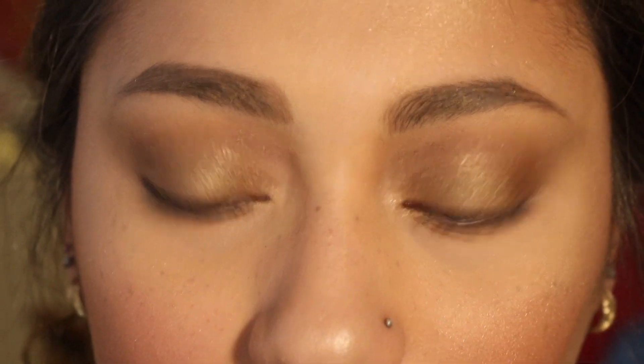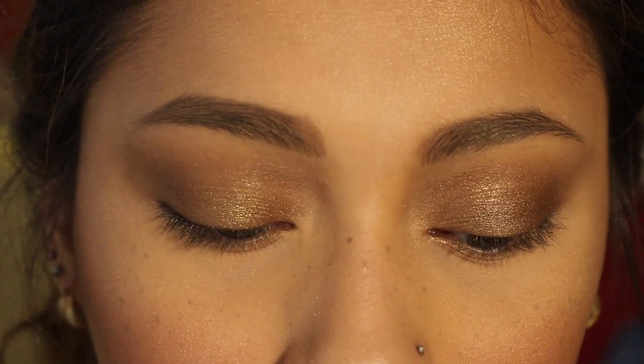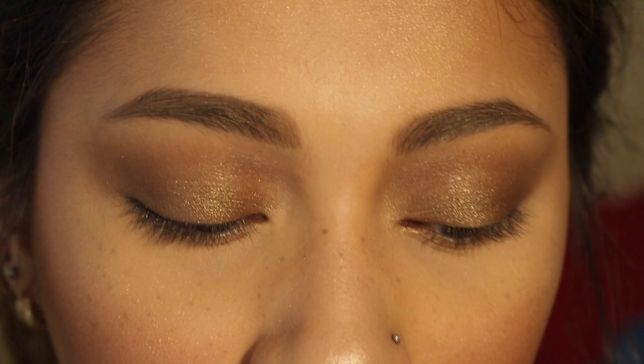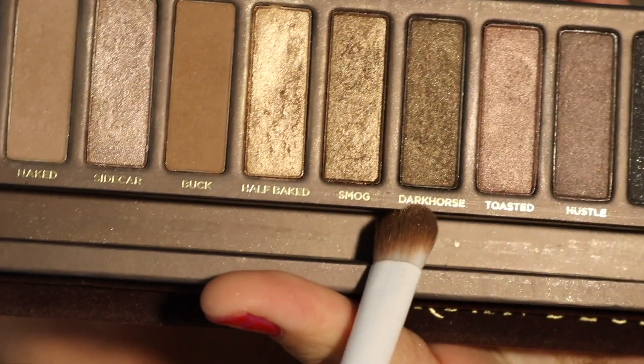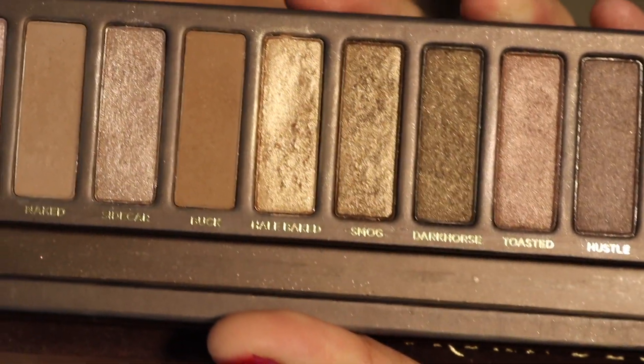Next, I'm just going to go back into Buck and Naked and blend that out a little bit more. Using the same brush that I used to apply Smog, I'm going to go into Dark Horse and focus that on the outer third, almost the outer half of my eye.